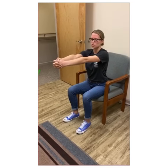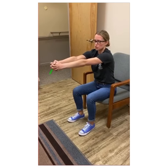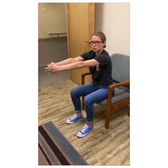Another stretch you can do for the muscles in between your shoulder blades, called your rhomboids, is to interlock your fingers, have your arms straight out in front of you, push them a little farther out, keep them straight, and you can feel a stretch in between your shoulder blades.